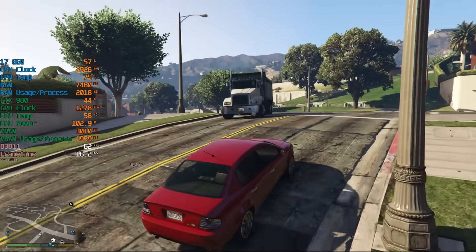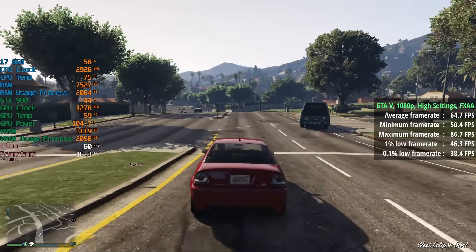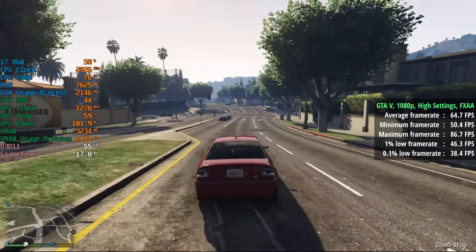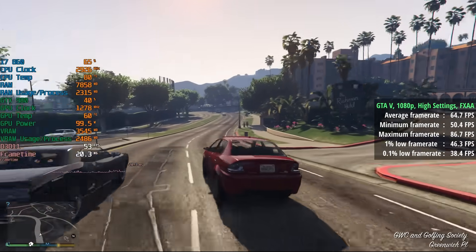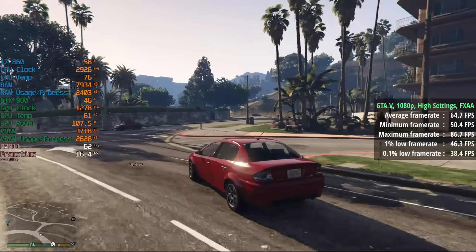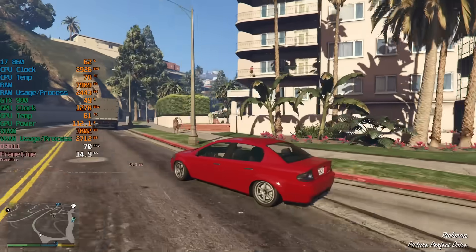GTA 5 is older but it can still put hardware through its paces, especially when we turn the settings up. Here we're running at high with FXAA for an average of 65 FPS. Just like in The Witcher, those busier areas will impact the CPU, so you may start to see more problems when it comes to those percentile numbers in and around busier in-game cities, towns and settlements.